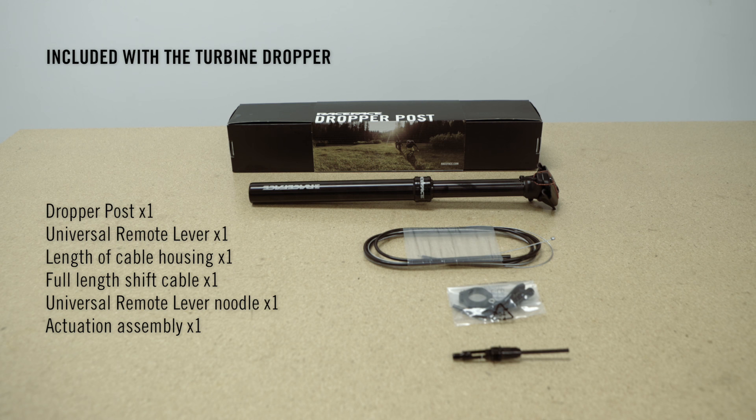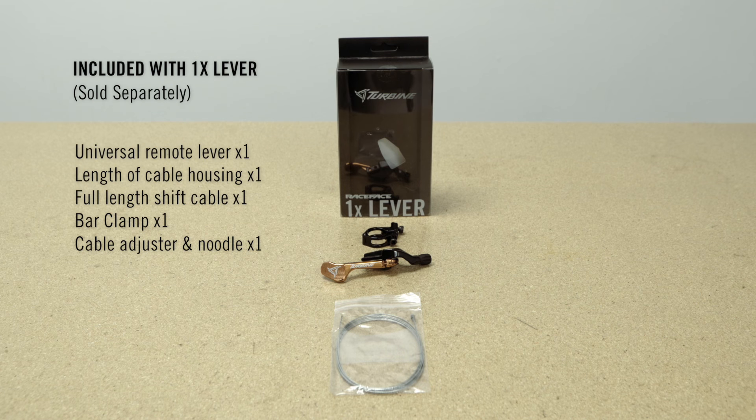This is what is included with your Turbine Dropper post. Here's what is included with the 1x lever, which is sold separately.